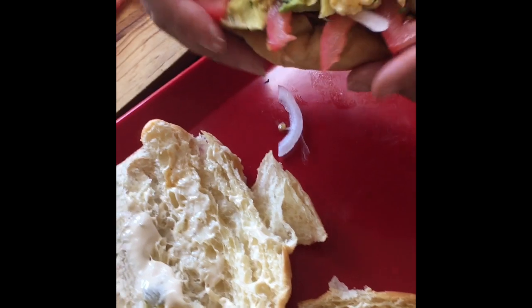Oh look, y'all get the feel of it. Looks yummy, right?